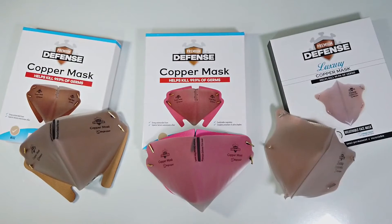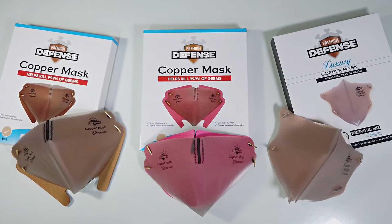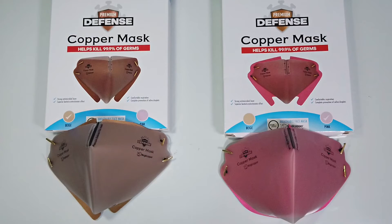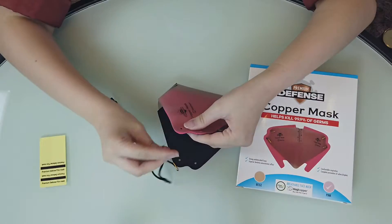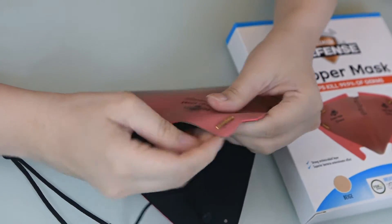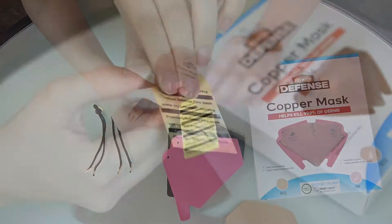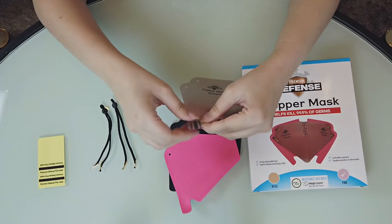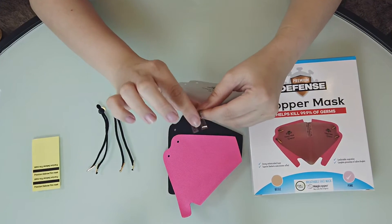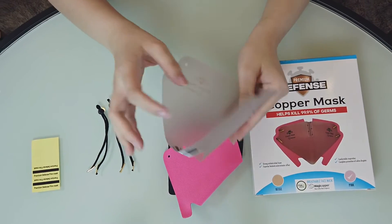So what's the difference between the DIY and Luxury design? With the name itself, DIY means do-it-yourself. The DIY mask requires simple but very minimal assembly, as it comes with sealed stickers that you will need to put on the mask. These stickers fasten the copper mask together to help create its shape and form.